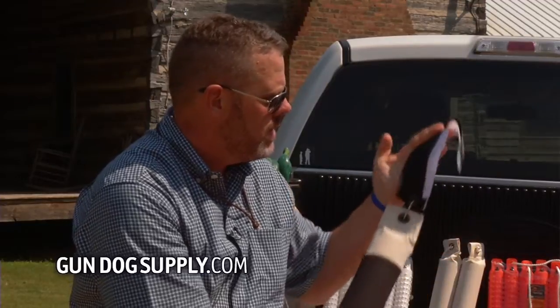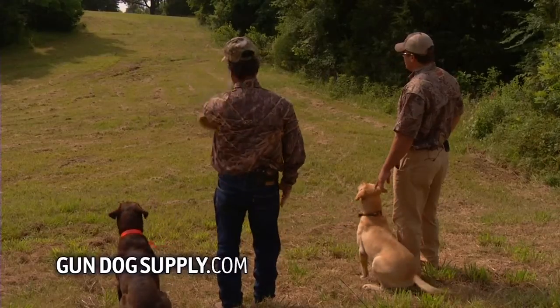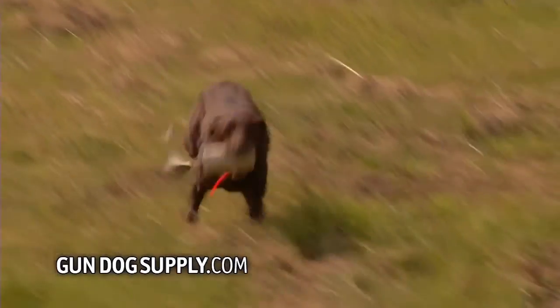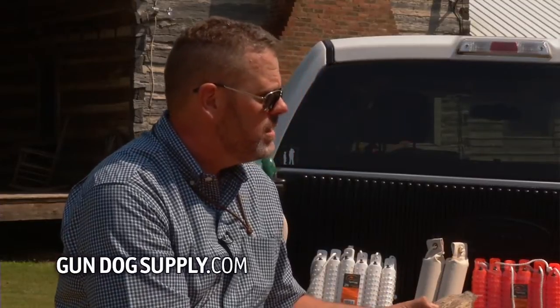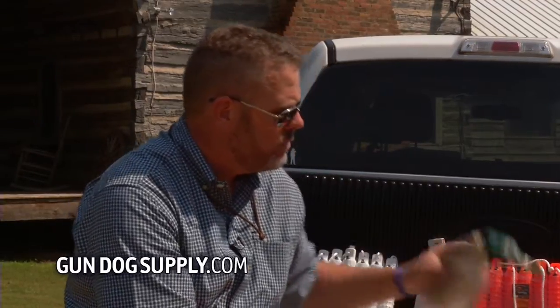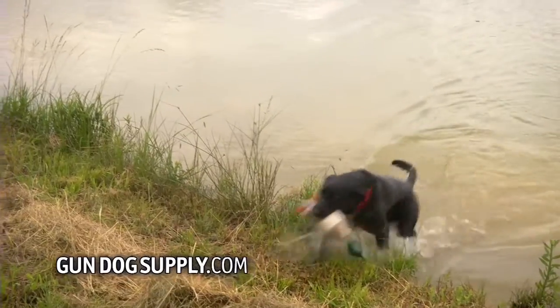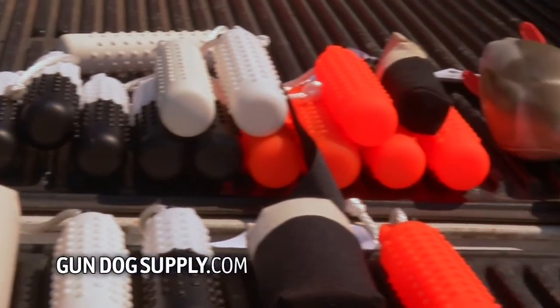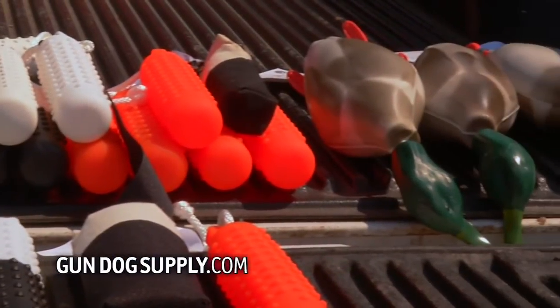It's important for the dog to be able to see it. Things like streamers — when it's in the air, it makes it easier for them to see. Eventually we're going to add wings to give it a more natural feel, and then we're going to move them up to a full size duck and mallard. A little bit of everything that gets your dog used to what he's going to see when you move up to duck hunting.